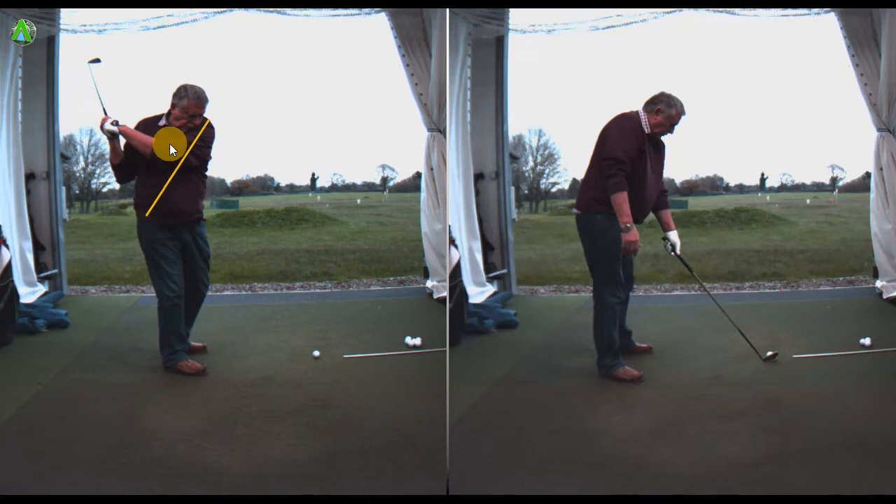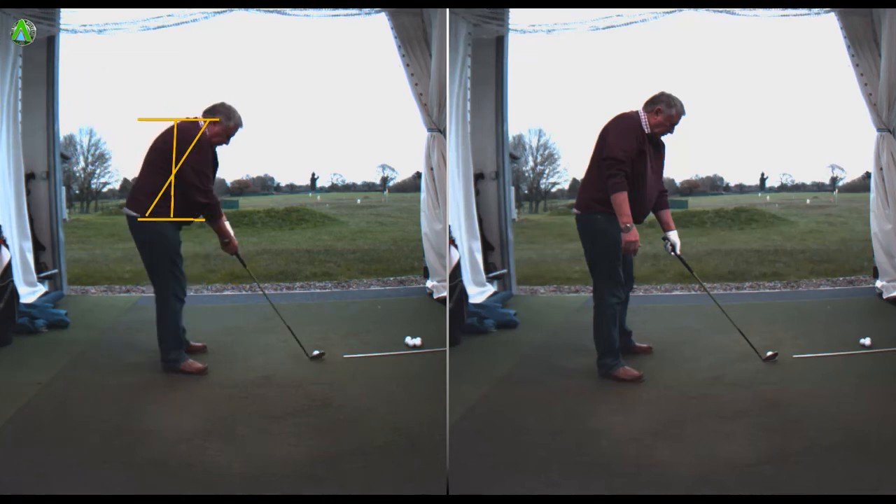This is down a little bit to flexibility and whatnot, but it's not to say that he couldn't get it better than what he's in at the moment. You can see from here that the shoulder plane is virtually non-existent, just flat and flat with the hips as well. The spine angle has moved to the vertical line as opposed to address, where the line is roughly across 45 degrees.